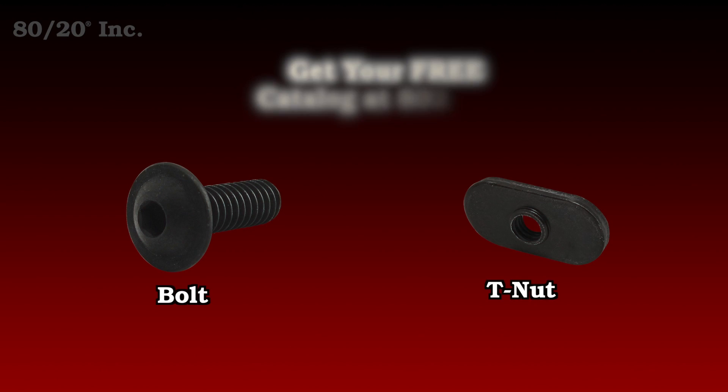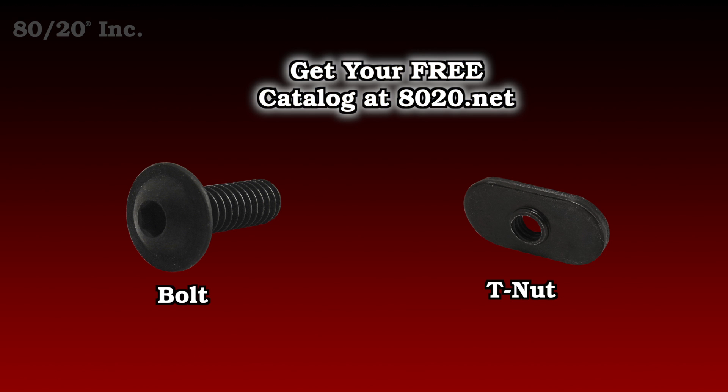One thing you'll want to keep in mind when using the corner bracket is you'll need bolt assemblies to install it. Recommended bolt assemblies for all corner brackets can be found in the 8020 product catalog.